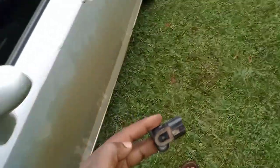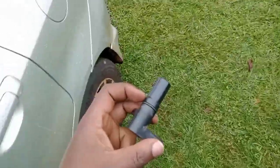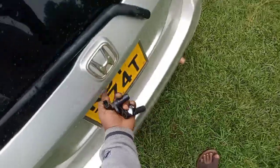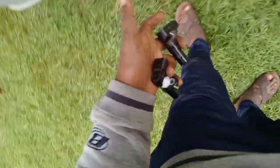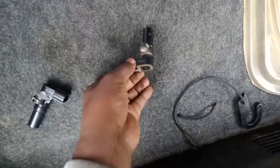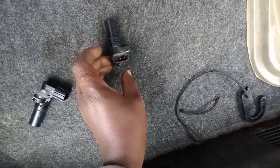This is how the sensor looks. We already ordered a replacement sensor. Please note that in Kenya it's hard to get OEM parts, but there are shops that sell spares that work well with your vehicles without having to incur shipping costs. We got a replacement sensor from one of these shops.